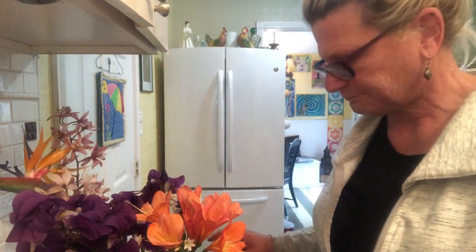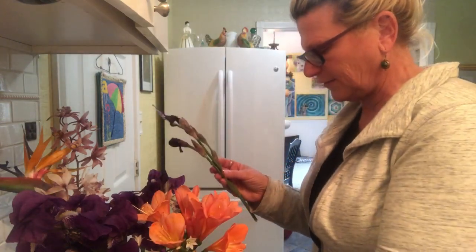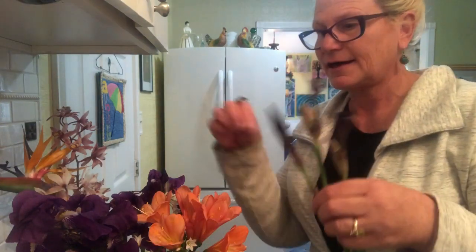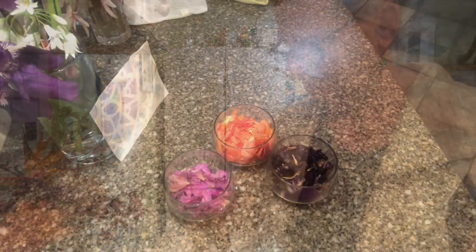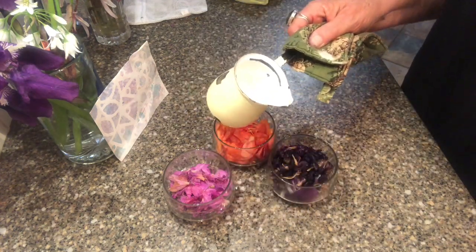I'm also going to add this one — it's pretty nice and fresh. I'm going to add that in there as well. I'll go ahead and fill up my little cup with as many petals as I can possibly utilize at this point. And now we're going to introduce boiling water — I have water that's been boiling in this cup.